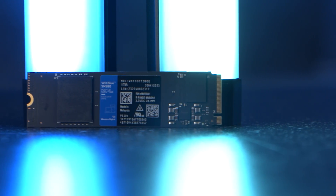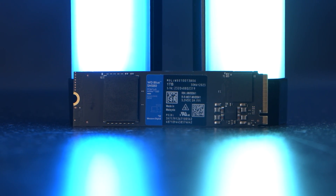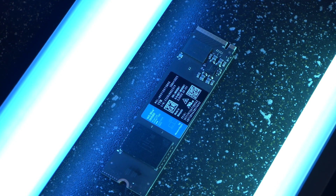Well, fast forward to today and we have the new SN580. This one does step into those Gen 4 SSD shoes, unleashing much more performance.